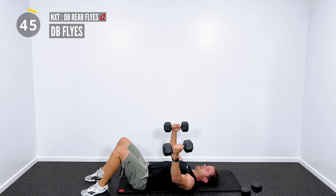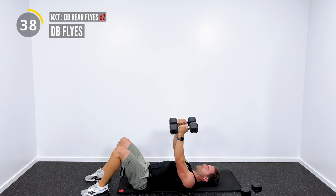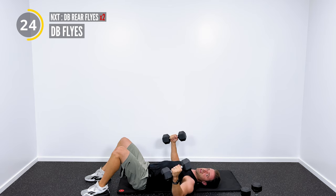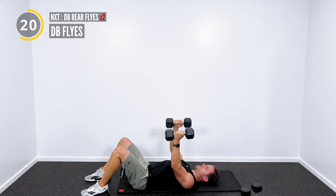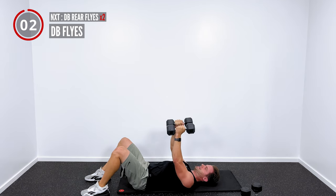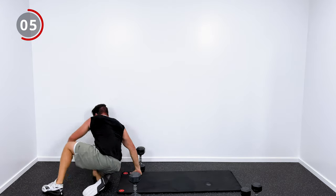Second set of dumbbell flies. We've got two more exercises. I wanted to show all these exercises without any equipment other than just the dumbbells, so you can do them regardless of your circumstances — if you have a little bit of space on the floor and a set of dumbbells, that's all you need. 25 minutes, we got in a ton of reps and moved a lot of weight. It's a great little workout. Feeling that in the pecs.